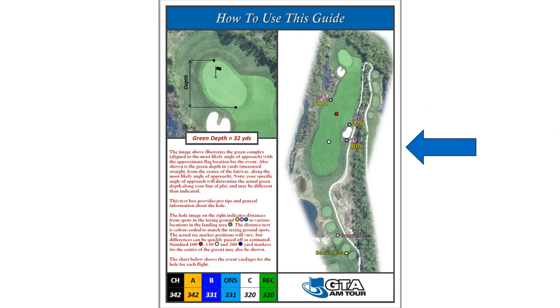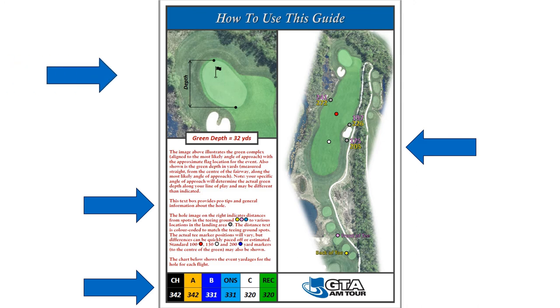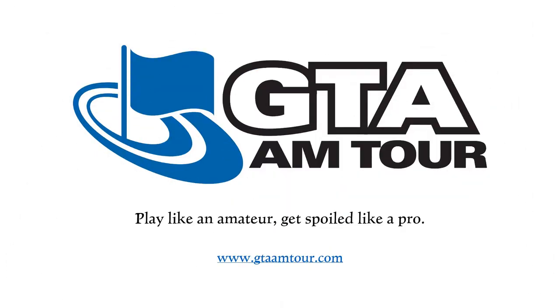You can either download this guide to your phone or print it. Remember to check out the overview, check out the yardages, make sure you read the description — there's good info in there. Double-check the green complex and the green depth, and use this info to shave a couple of strokes off your next round.